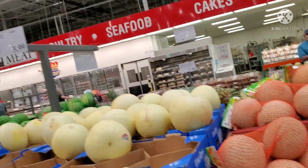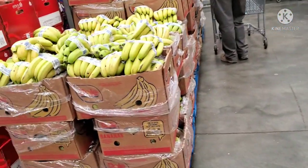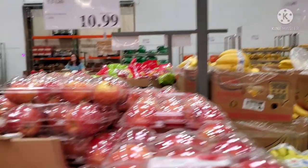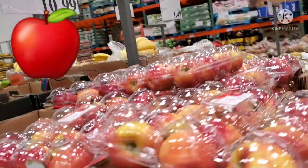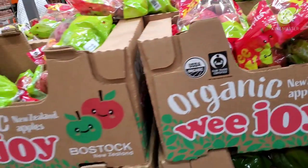Americans are very interested in fruits. You can find bananas, apples, oranges, and many other fruits here. You can eat a variety of apples, cook with them, or make juice. There are a lot of options for fresh fruits.